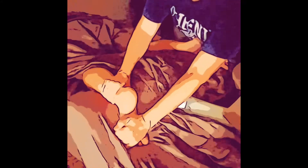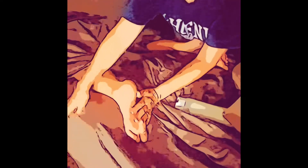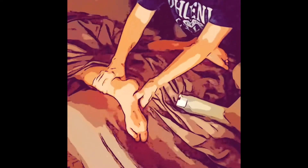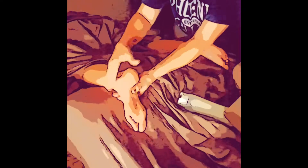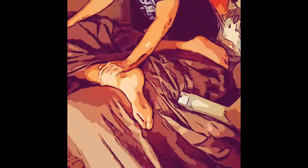Hey guys, this is Melody the massage therapist. Let's talk about bolsters under the ankles for massaging. The bolster helps elevate the foot so it's not squished on the table and the toes aren't squished. It also takes pressure off the lower back — and when they're face up, with the knees elevated, it takes pressure off that lower back as well.